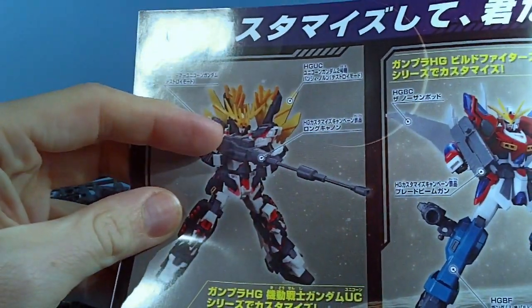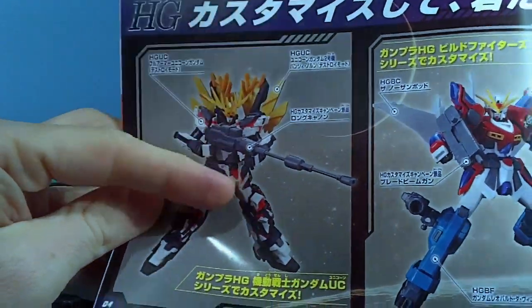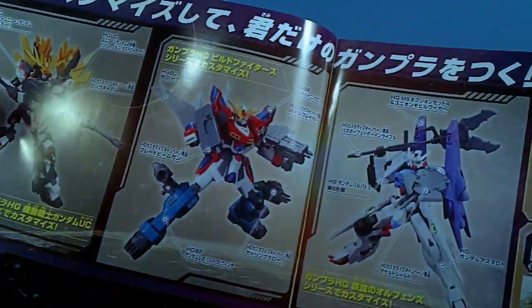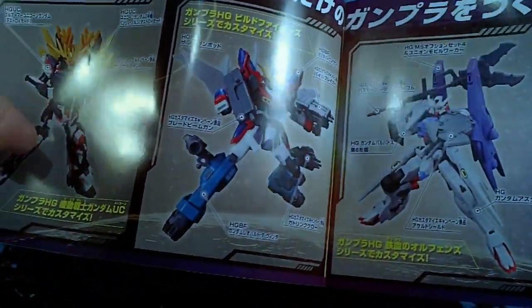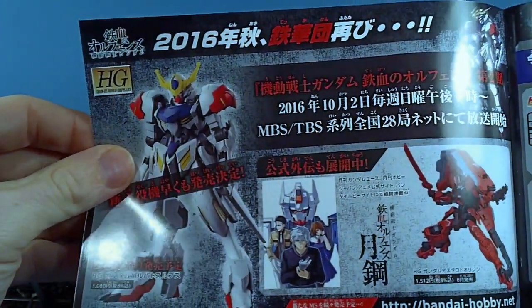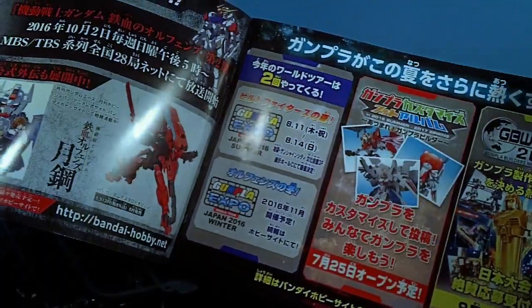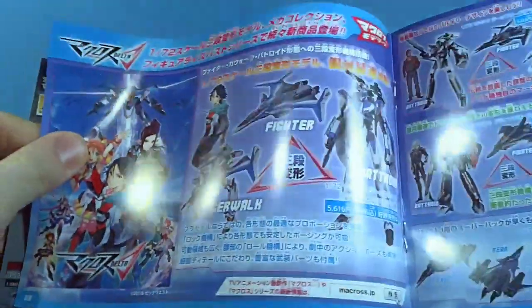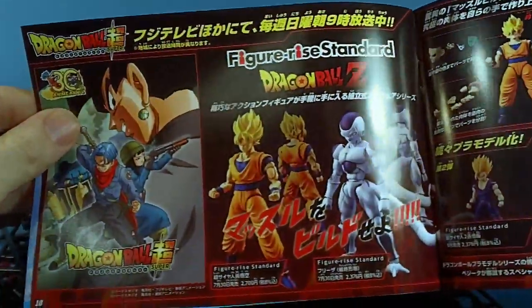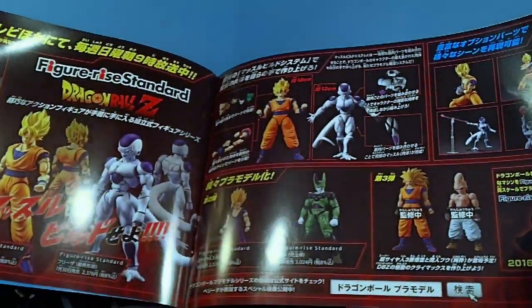They basically just took the High Grade Banshee and Unicorn and switched out some of the parts, so you have black and white, or maybe blue and white, using some of the campaign parts. I also got the Barbatos and Neville Lupus, the World Cup 2016, some Macross stuff. I want to get some of these figure-eyes models — they're really cool-looking.